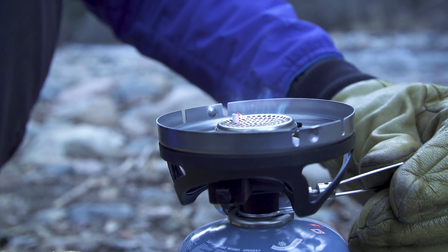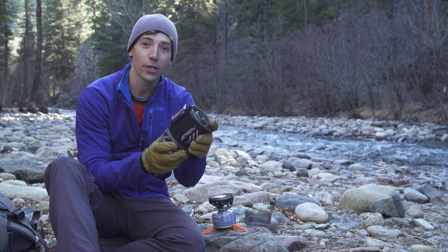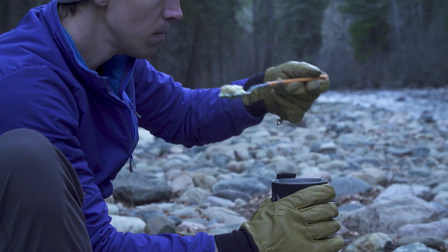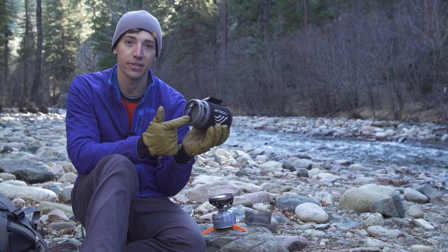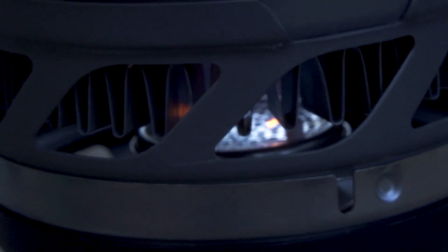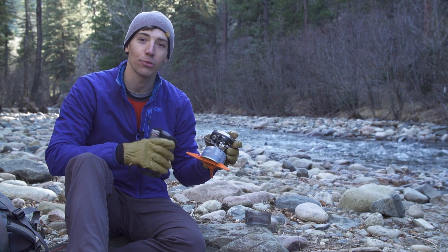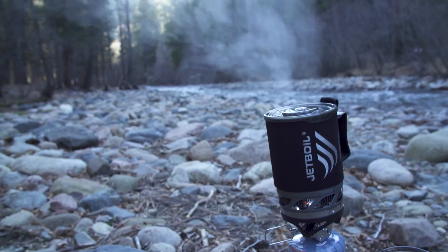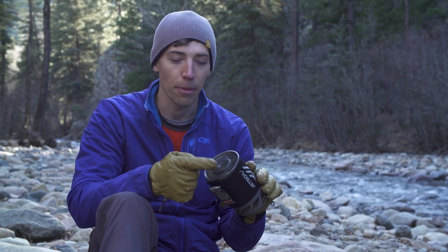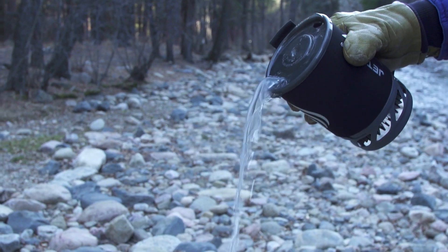Beyond the regulator valve technology, the Micro-Mo comes with a 0.8-liter flux ring cooking cup and insulated cozy. It's the perfect size for one person, and the flux ring technology — which you can see right here — makes this thing super efficient. It'll boil a half liter of water in just two minutes and 15 seconds, and one 100-gram fuel canister will let you do that 24 times. The cooking cup is super versatile with a drink-through lid featuring a pour spout and a strainer, so you can use it for drinking coffee or straining pasta.